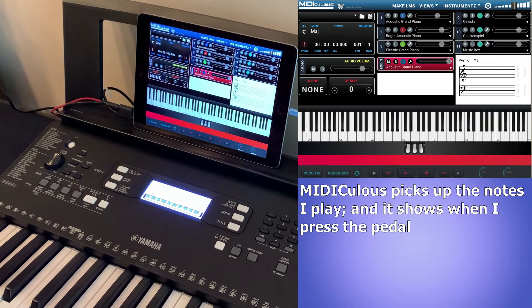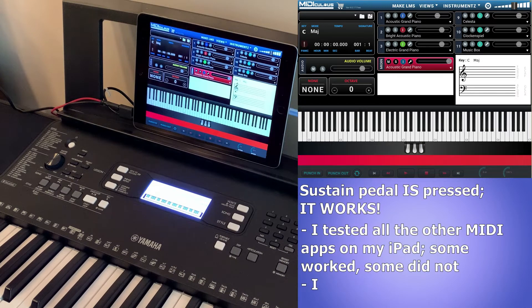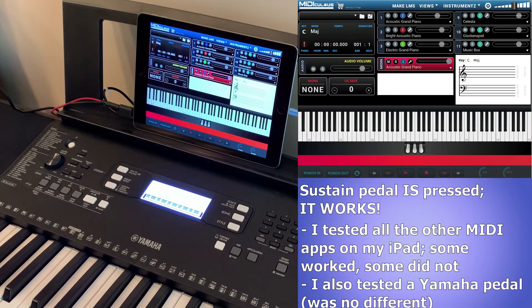As I play now you can see Mediculus is picking up the notes on screen, and as I press the pedal it's catching that too. So I'll play without the pedal — sounds normal — now I'll press the pedal down and it's sustaining. I then tested every other MIDI-compatible app on my iPad and it was a pretty even split: some recognize the sustain pedal and others don't. I also tested a Yamaha pedal instead of my third-party one, and that didn't make a difference.